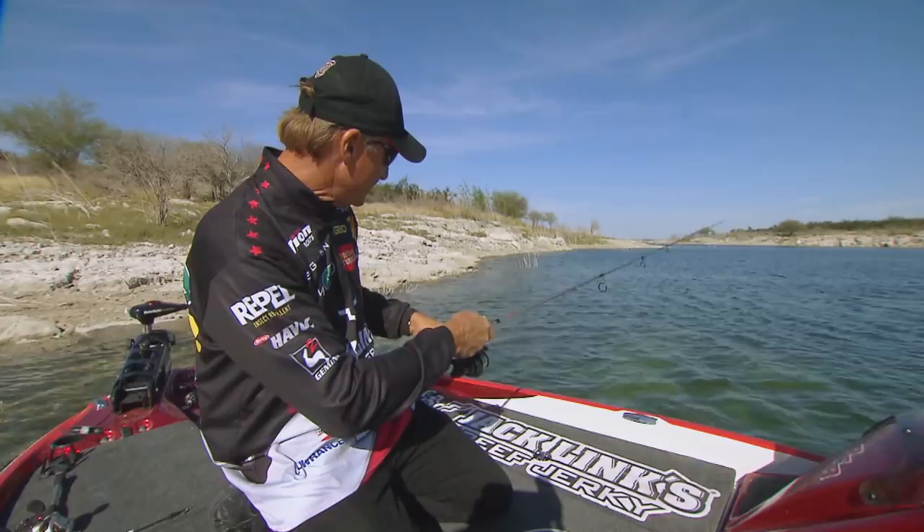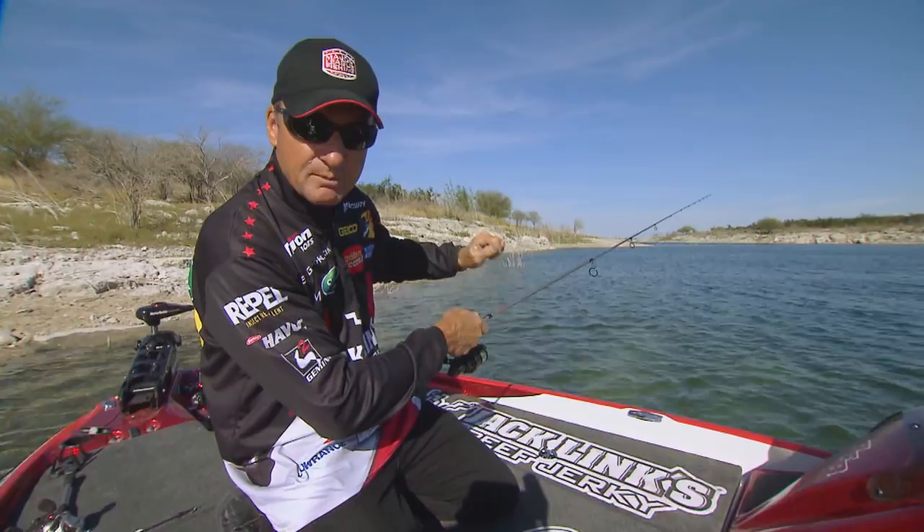Flip the bail, now that you know you're on the bottom, and just kind of ease back and feel. Probably over 60% of my strikes, the fish already has it. It happens that quick.